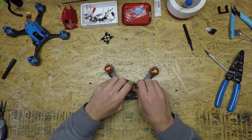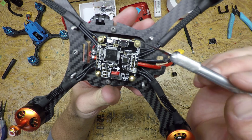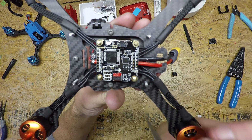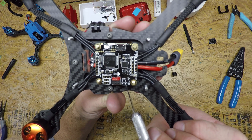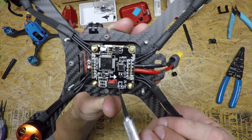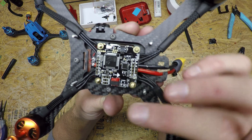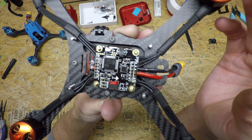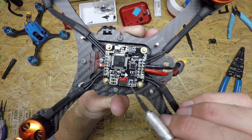Before you get to soldering anything, make sure to take those nylon standoffs back off because they melt when you're soldering too close to them. This is how things are going to solder up: you have your video in and out over here. Video in is the yellow wire coming from your camera — the video signal going into the board — and the video out will be the yellow wire going to your VTX. The reason is you're using a Betaflight OSD capable board, which inputs the Betaflight OSD information like voltage and flight time onto your FPV feed.